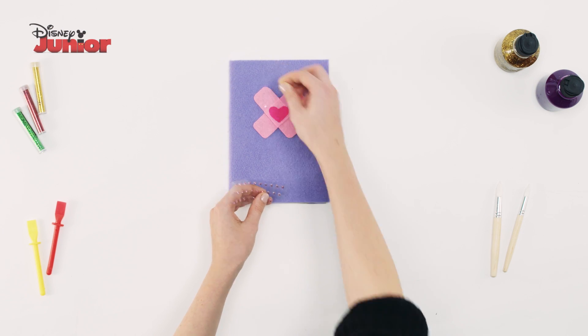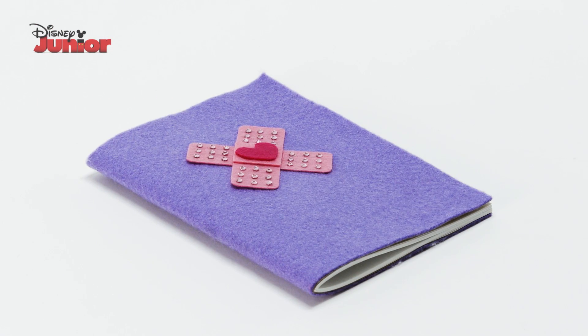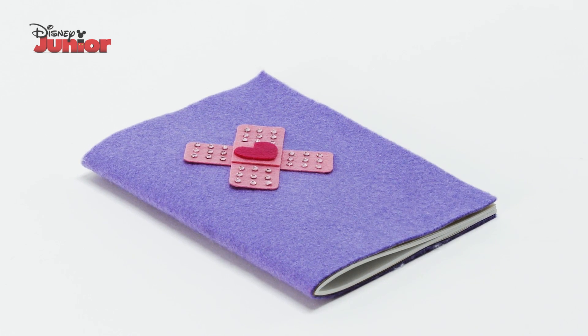Finally, decorate your book by adding some sticky jewels around the plaster to add some sparkle. And that's how you make Doc's big book of boo-boos!